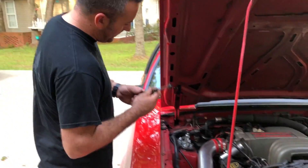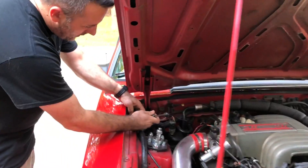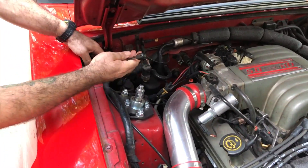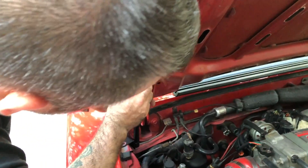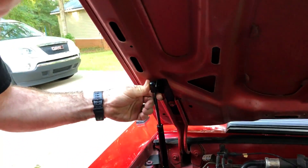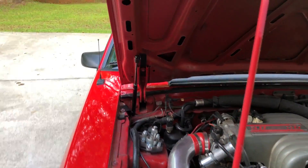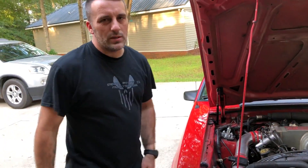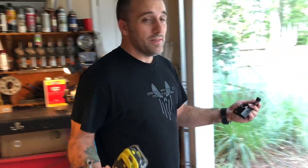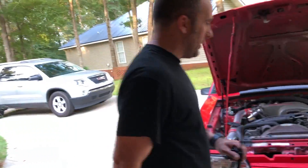All you're going to do then is simply pop these on. It really doesn't matter which way it goes. I'm going to put the actual strut part down at the bottom. And as you can see, they just push on — that's all there is to it. That is installed. We're going to go ahead and move to the other side and do the same thing.